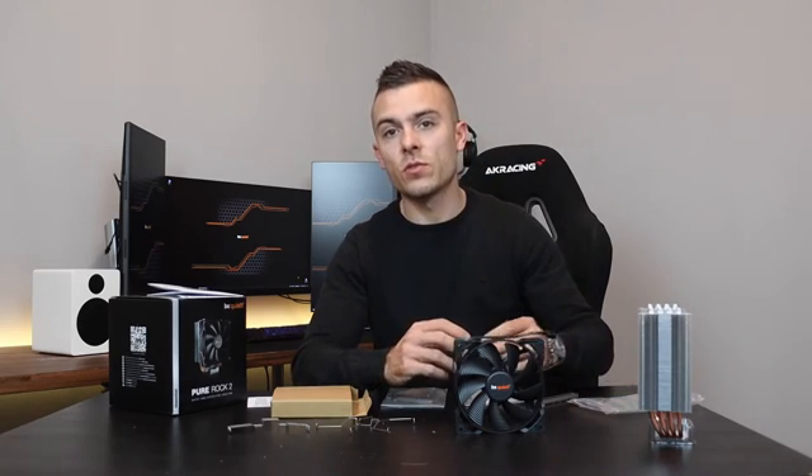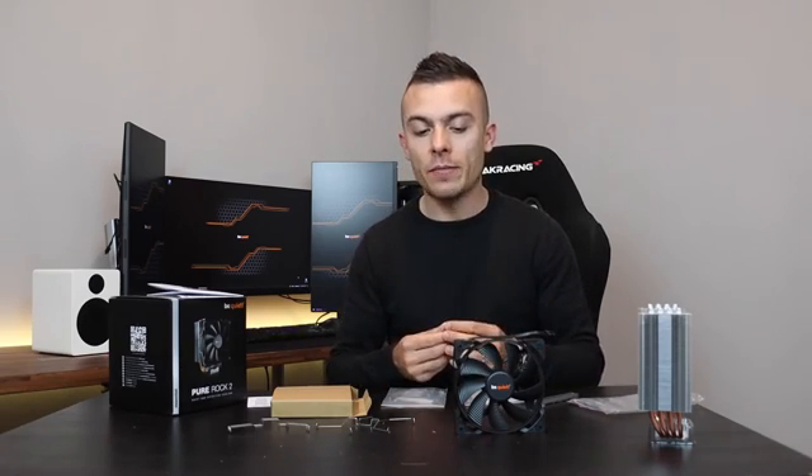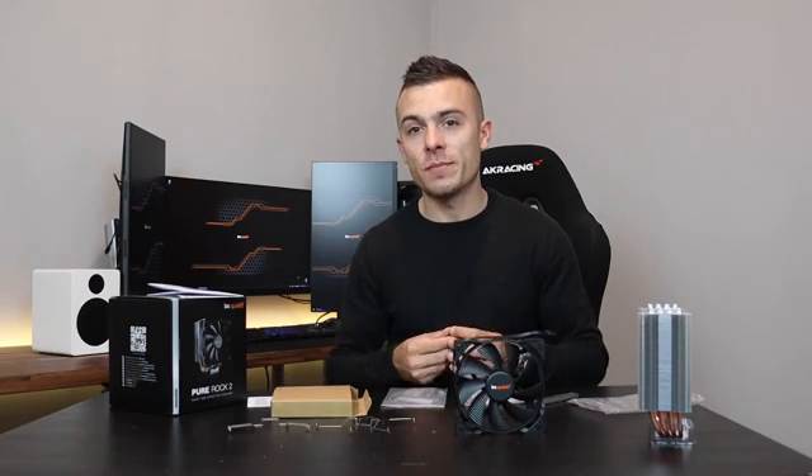Today we are going to run the Be Quiet Pure Rock 2 on the Intel Core i7-10700K, since its TDP is 150W. Let's check out how it cools the 10700K in a micro ATX case. It's a bit different situation than usual because ATX cases have decent airflow which can definitely make a difference in the thermals. Let's place it inside the case and do some thermal test benchmarks.